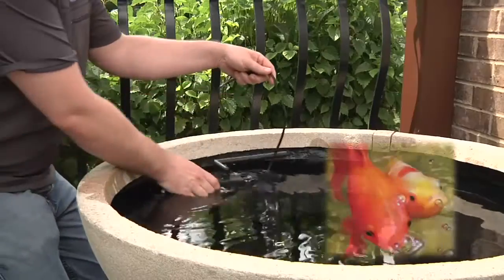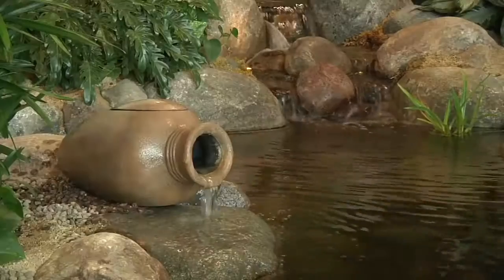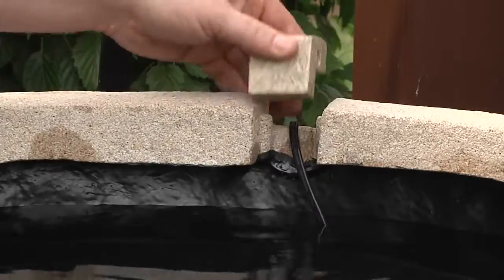If you intend to add a few small fish, we recommend the use of an Aquascape Container Water Garden Filter or the Aquascape Pond Filter Urn. A convenient notch in the back of the patio pond is available for electrical cord placement.